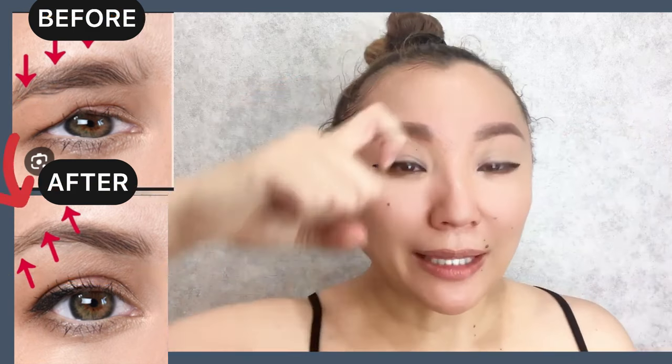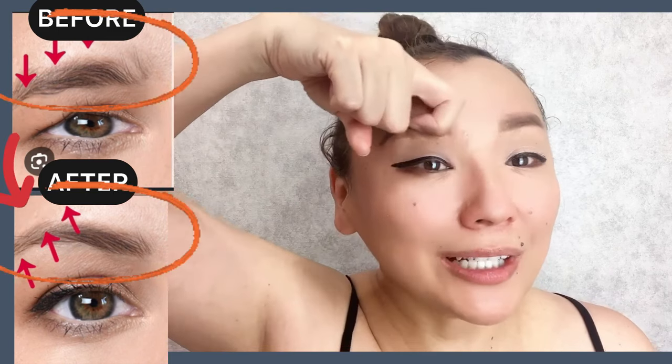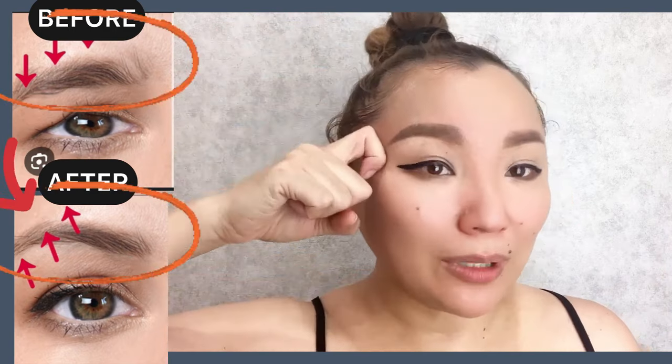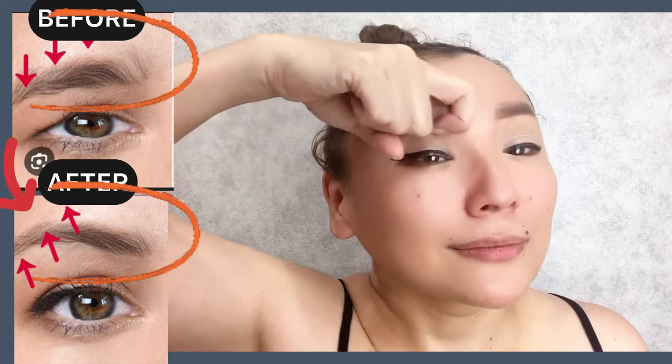Okay great, now do stroking motions. Begin from the bridge of the nose towards the temporal area, then switch sides.